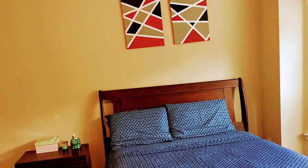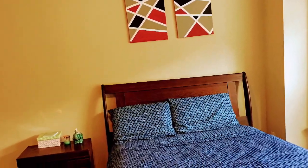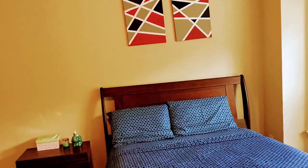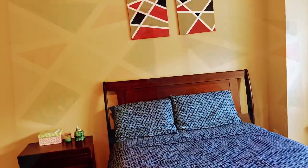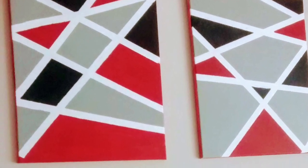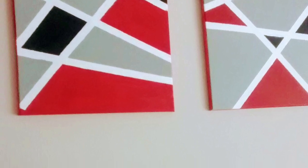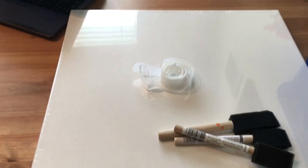Watch the video till the end for the special giveaway. Hello friends, welcome to Real Life Real Home. So many of you requested me after the home tour video that I do a video on how I did these DIY paintings that I've placed in my master bedroom. So here I am today.